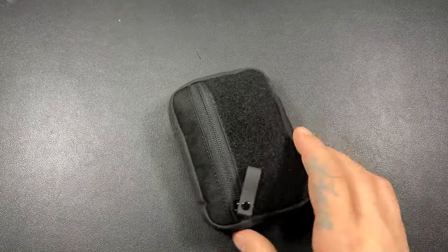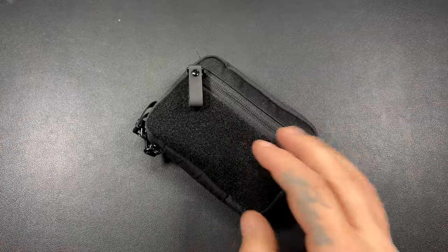Welcome back to the channel, everybody. I am Florida Boy. This is my EDC channel. Today we're going to be taking a look at my Alpaca Hub Pouch. Let's get into it.